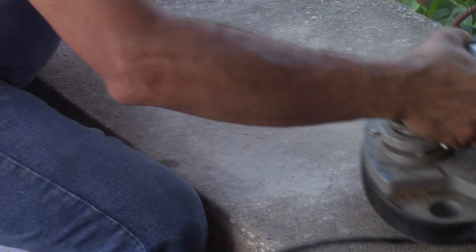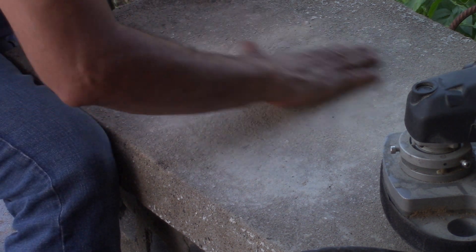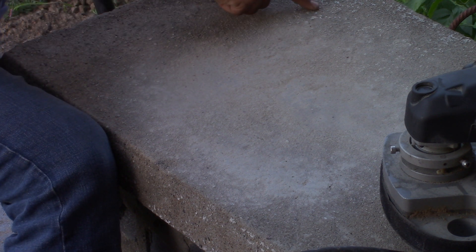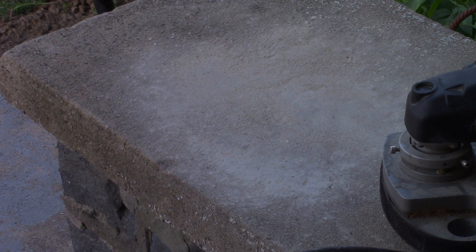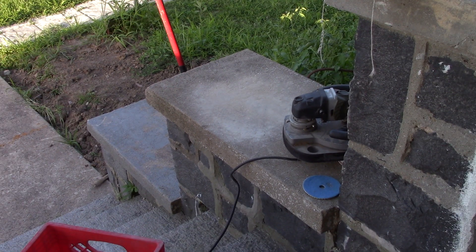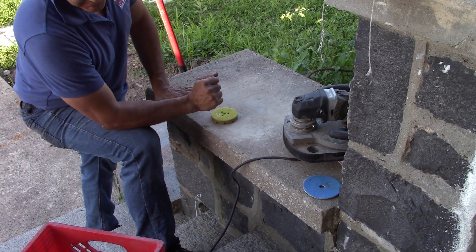Alright, so what I want to show you down there — this is nice and smooth now. I've exposed the aggregate on top of it. This is what it looks like. You can see it's missing holidays and things like that. What I typically do if I wanted to bring this up — I would use 100-grit diamonds. I know it's 30 on there now but that's a resin. I go to 100-grit diamonds and I really get at it.